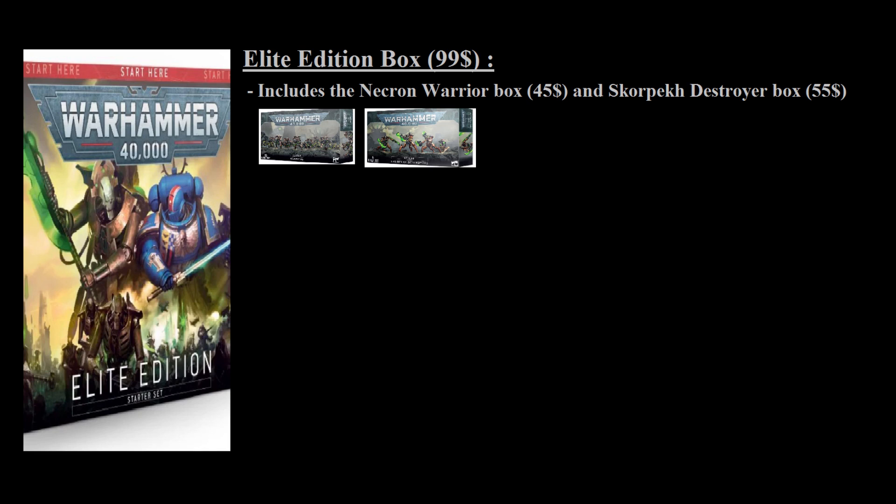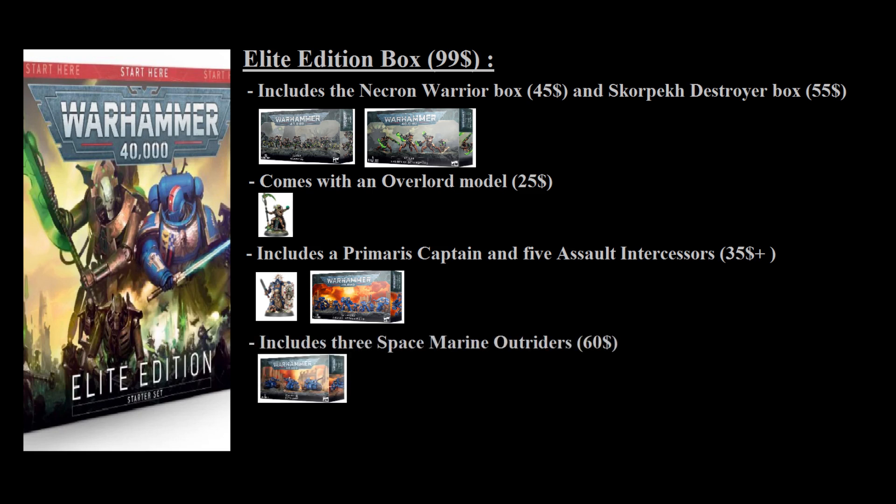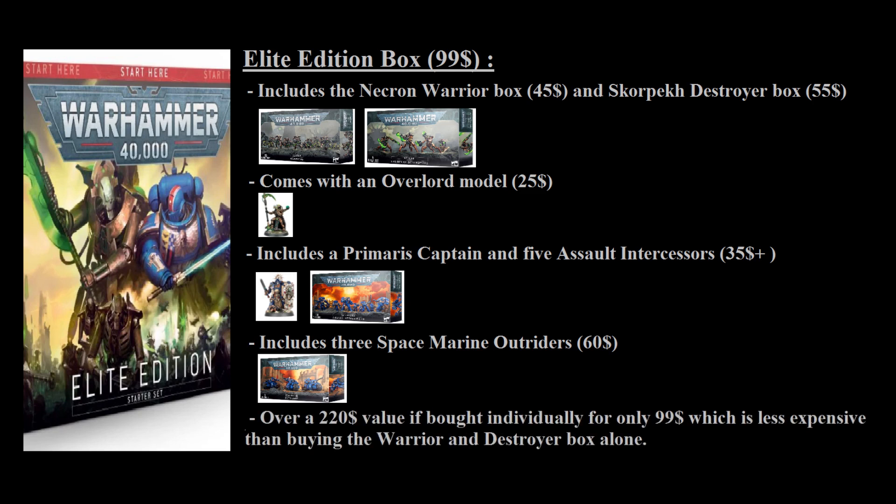On top of that, you get a lot of bonus models essentially for free. The first is the Necron Overlord — while not the best HQ choice, he's a decent starter option and costs at least $25 individually on the Games Workshop website. You might also be able to proxy him for other HQ choices. You also get a Primaris Captain and 5 Assault Intercessors, valued at around $35, plus a unit of 3 Space Marine Outriders that would cost $60 separately. So you're paying $99 to get a total value of $220 if you bought everything individually — a rather crazy savings.